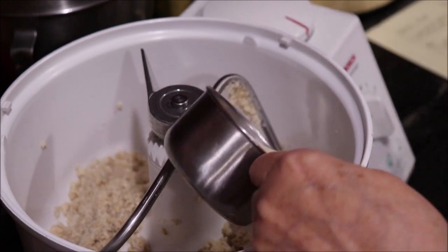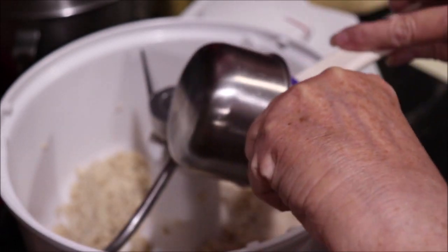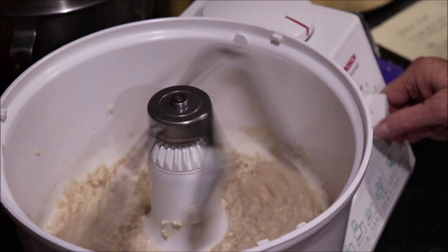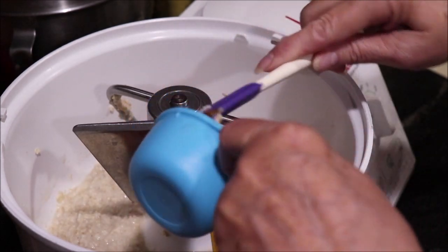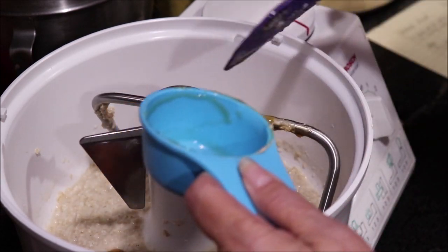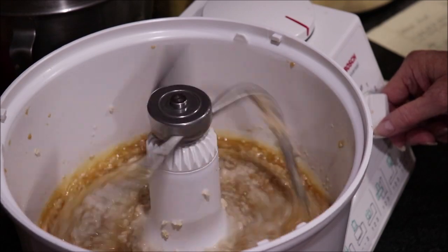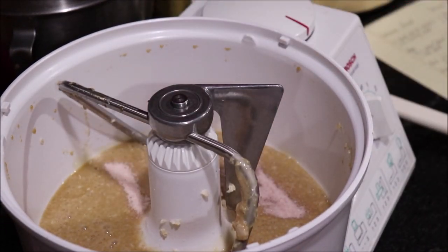I'm going to add the yeast to the oatmeal. Then I'm going to add a half cup of honey — she said honey or molasses, and I'll use honey. This is local honey that I buy from Big Creek Farms in Shepherd, Texas. Once that's well incorporated, I'm going to add two teaspoons of salt.